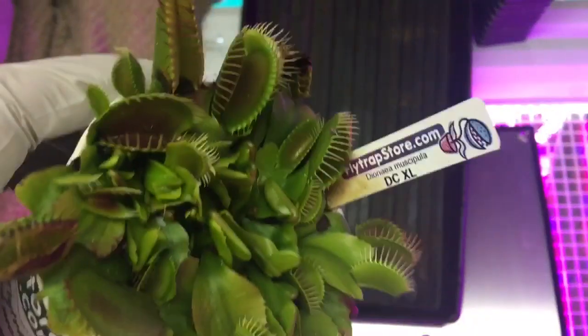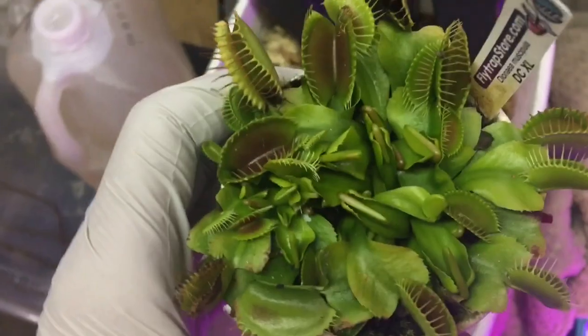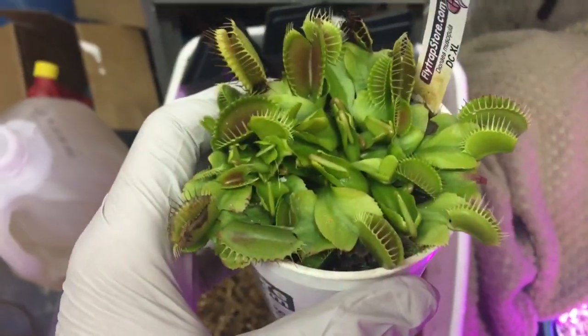I've decided to repot my entire Venus flytrap collection for the springtime. How many divisions am I going to get? Let's find out. Big spring repotting video for all my Venus flytraps. We're starting off with the DCXL and I got like six or seven divisions off of this one.